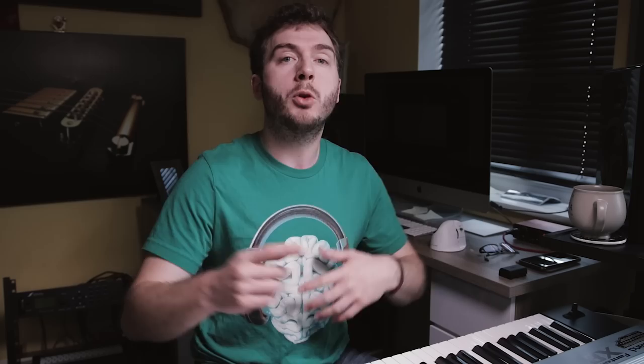Now, I must warn you, the Boogie Woogie is incredibly addictive, so if you've got an addictive personality, you better stop this video right now. I'm only joking, there's no need to stop the video. I've got three left-hand Boogie Woogie patterns for you today, which should set us up nicely for some future videos. Also, make sure you watch through to the end of the video because I've got a bit of a surprise for you — you're going to love it.